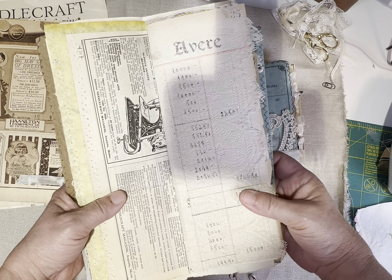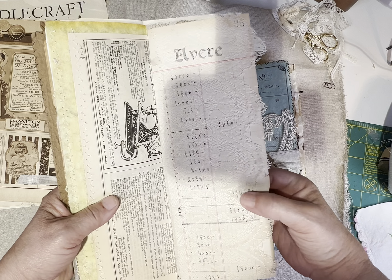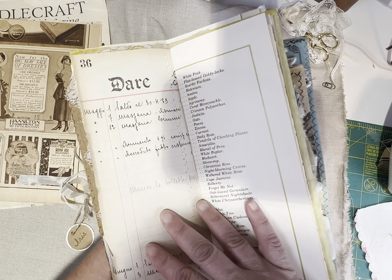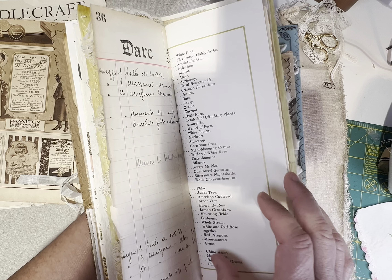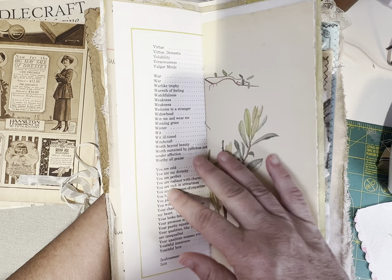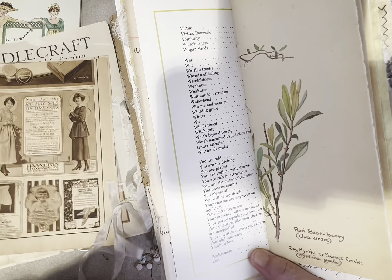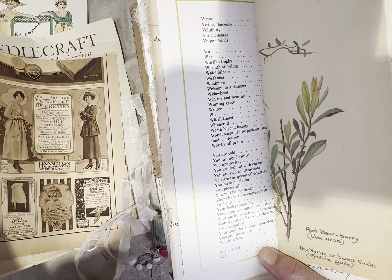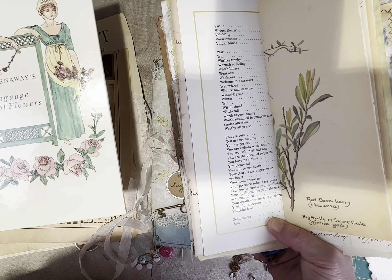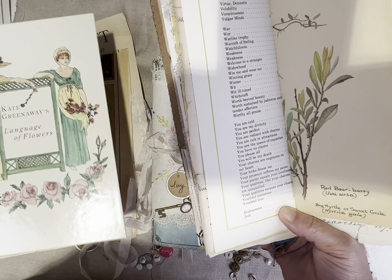My laces I get from Georgianne Miller — I hope I said her name right. She has a Facebook group called, I think it's Damsels and Lace or something like that. She puts out these bundles that are just to die for — they really are to die for. They're amazing. And I don't hoard it — I put her lace in almost everything I make.